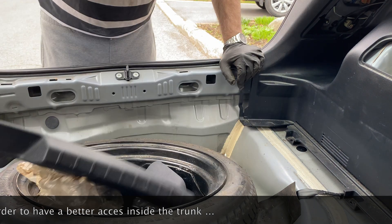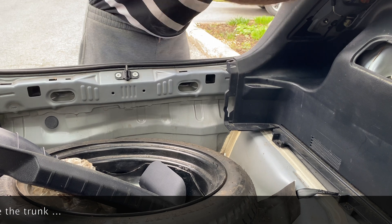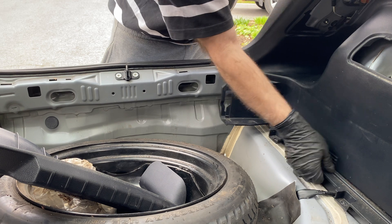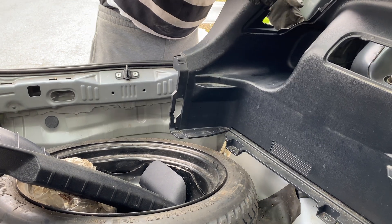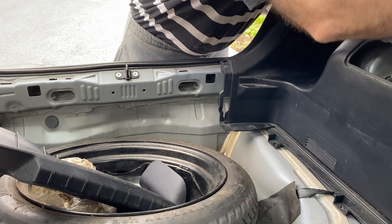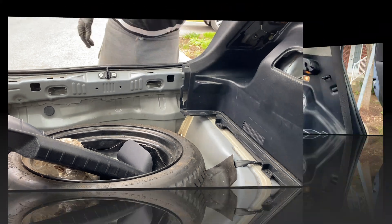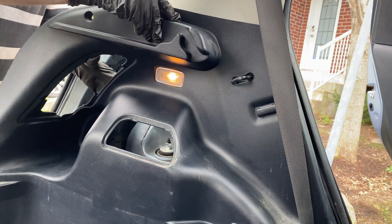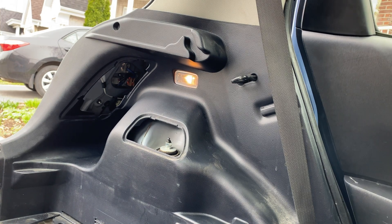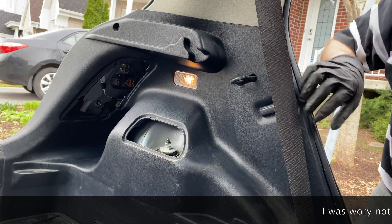I was able to pull it out. I was curious to see how everything is down there because, as I told you, I never did that operation on this car or any other car I had before. We can see here the lights in the trunk - it's open in the back. There is a kind of plug and you'll see how you have to take it out.